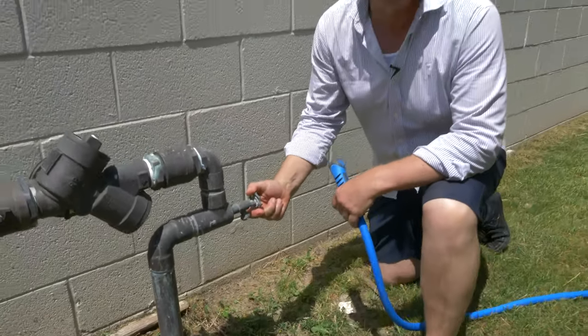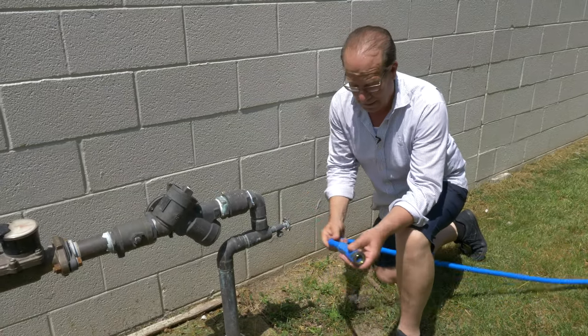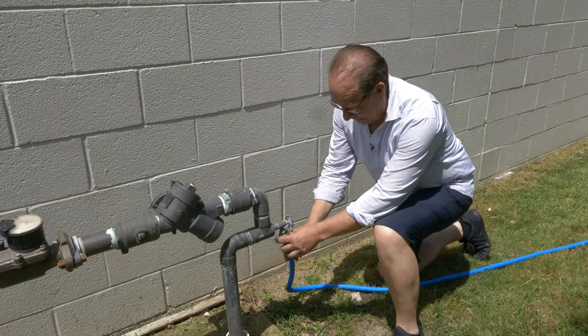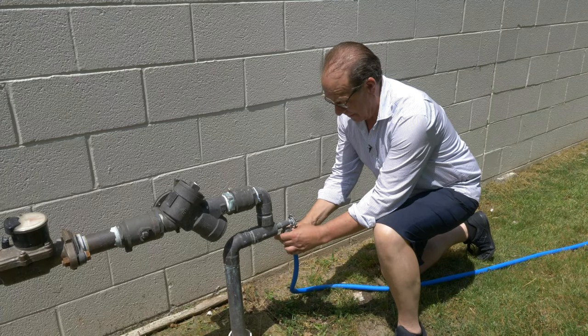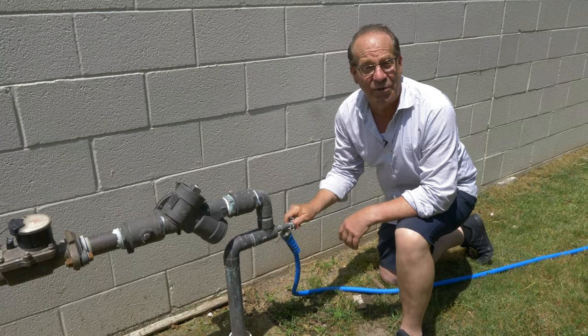We're on the side of the building today and we're just making sure we got water because it is 100 degrees out today. When I buy a hose I got to make sure it's colorful because it's in a video — got to make sure it looks good. So that's the toughest job for me today, putting the hose on.